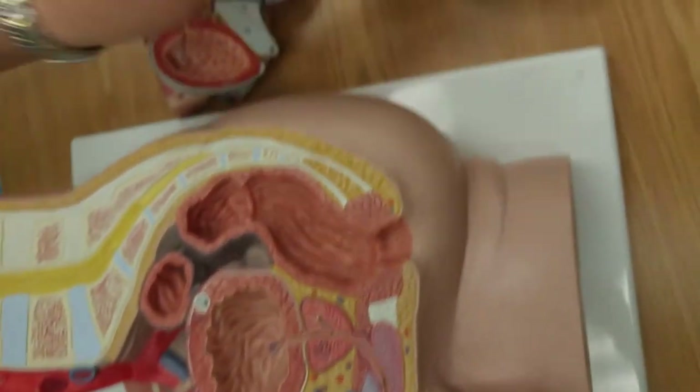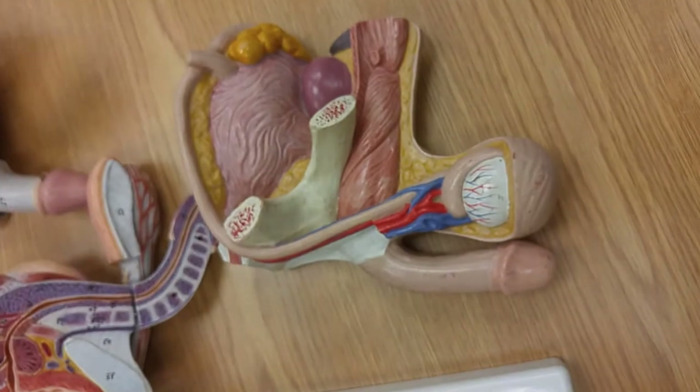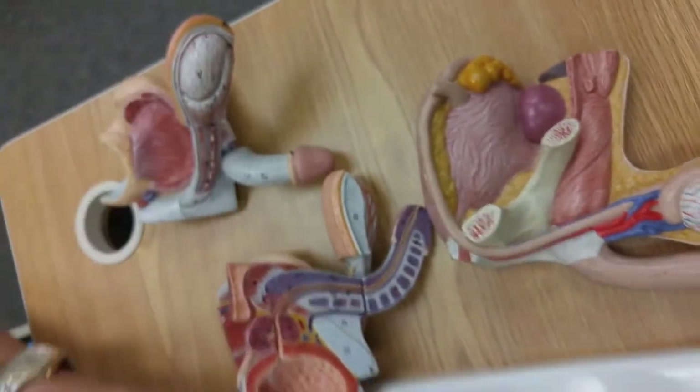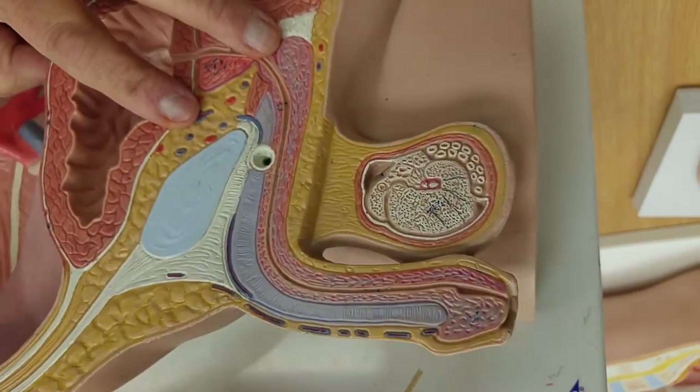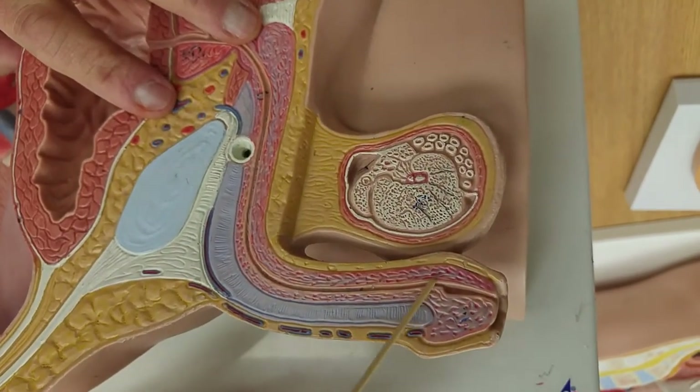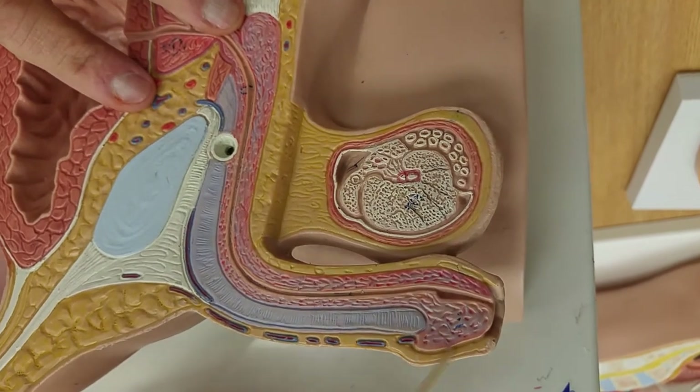We know that this is circumcised, and you can see the corona. Look at this one — you can see the prepuce coming over the glans penis. So this is the glans penis, this is the prepuce, and this is uncircumcised.